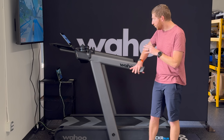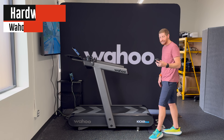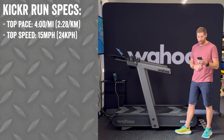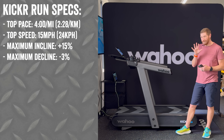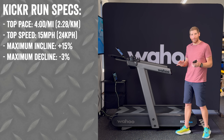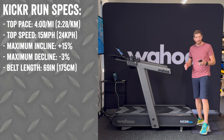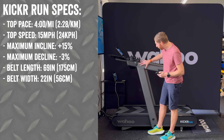Starting at the base — it is definitely a beast of a unit. Its top speed is a four-minute mile, or 15 miles per hour. It's got a maximum gradient of 15% up and then negative 3% down. From a belt length standpoint it is 69 inches end to end, though the curve happens at about 56 inches, and the belt width is about 22 inches wide.